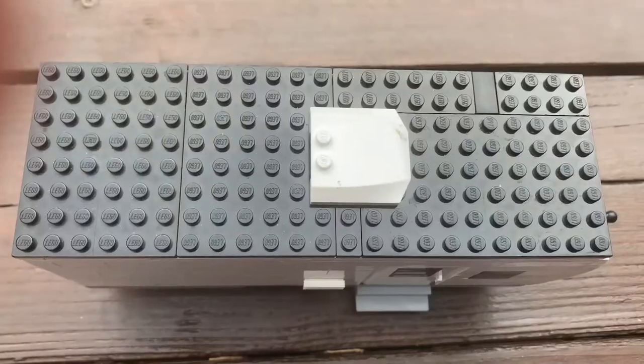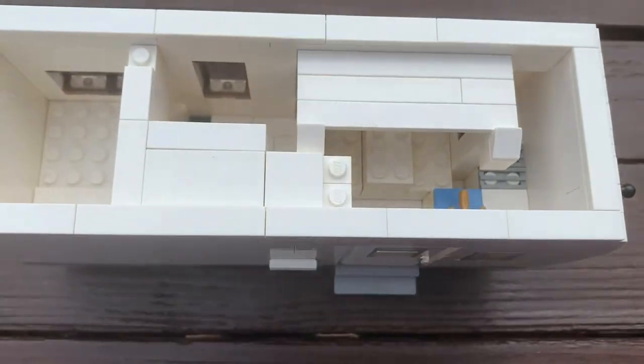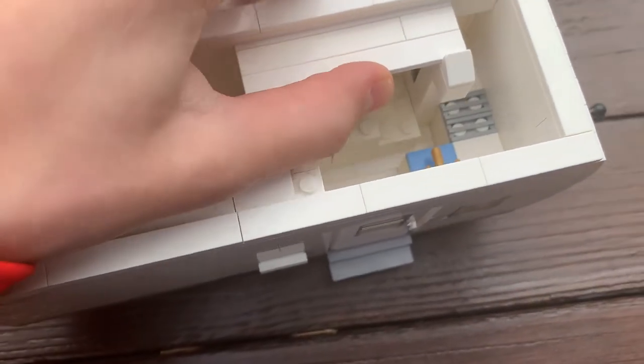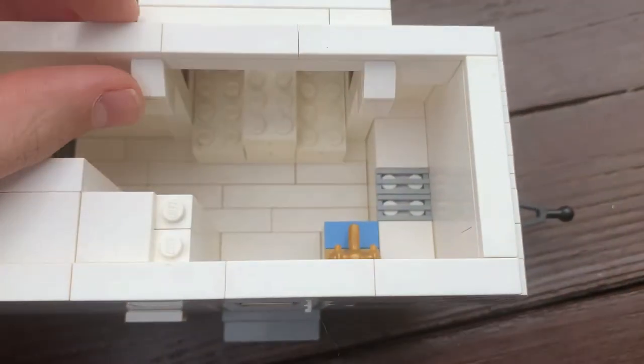Let's take a look inside. Taking the roof off the trailer is easy — we just pop off the roof and push out the slide-out. Sometimes these slide-outs can be a little stubborn, but there we go.